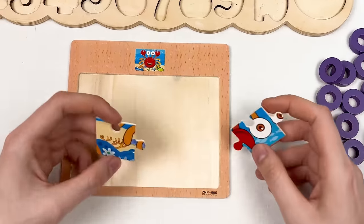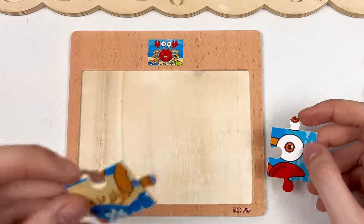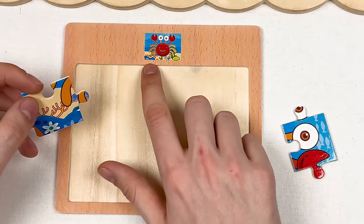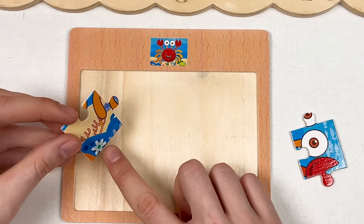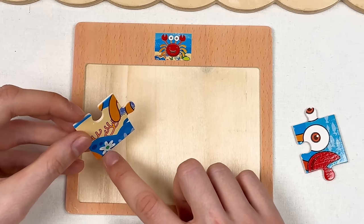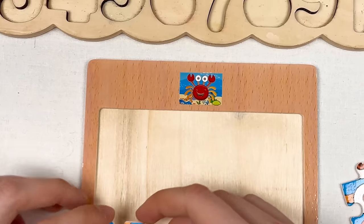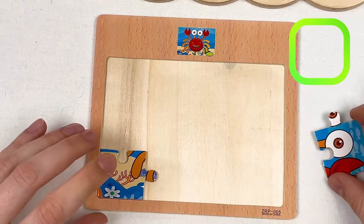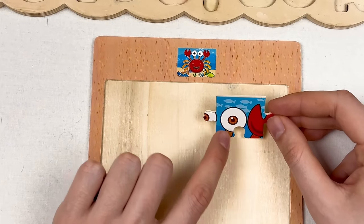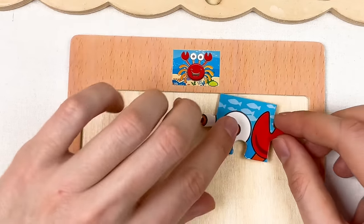We have a corner puzzle piece and a side puzzle piece. Let's think where to place the corner piece. Looking at the image, we can see a small white flower with green — and here it is! Let's place it right here — great! Now for the next puzzle piece — the eye of the crab.